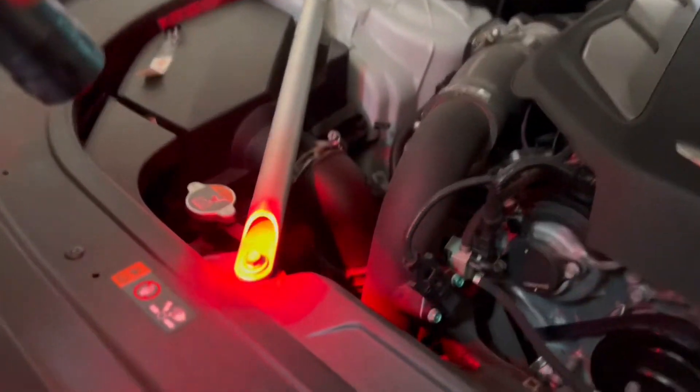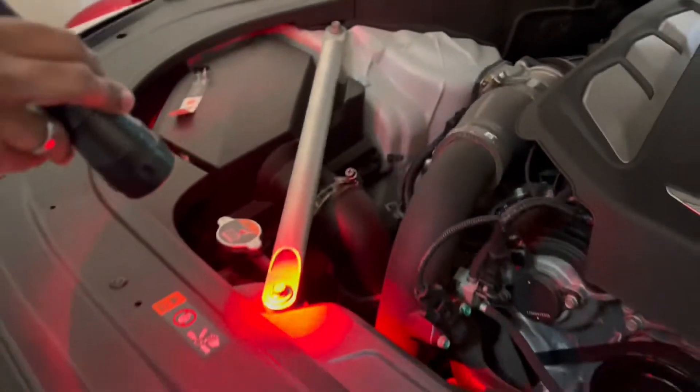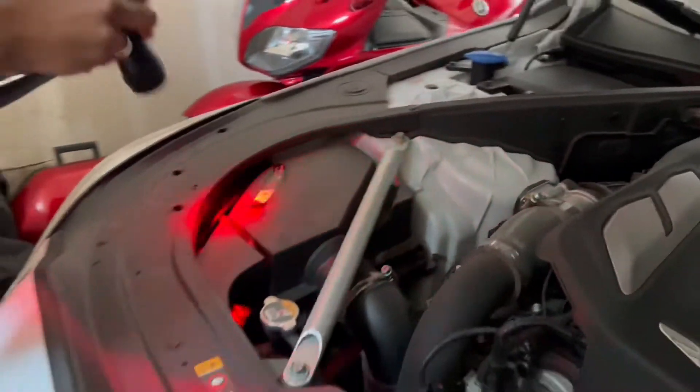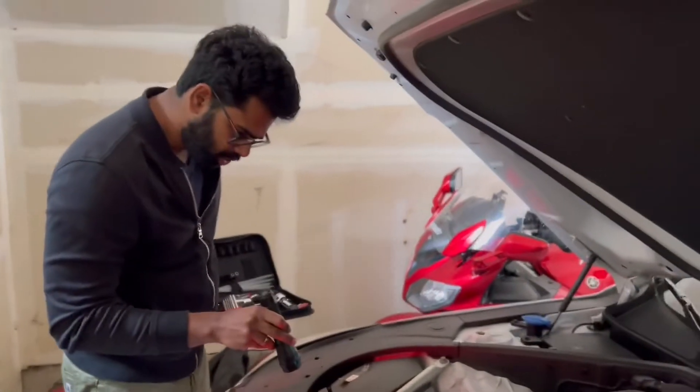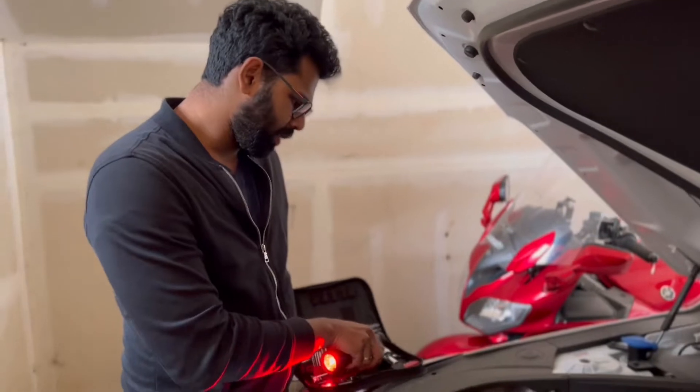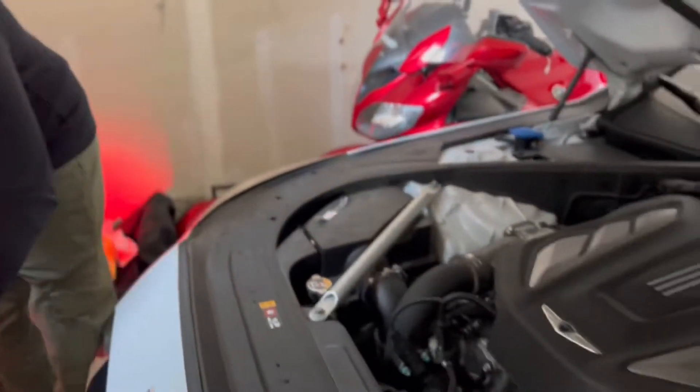These are the screws. This rod is something that you need to take off before you can take the filter off, and it's very similar on the other side. There are two screws — they look like they are half inch — and you will need a torque wrench with a three-quarter or half-inch socket to take them off.